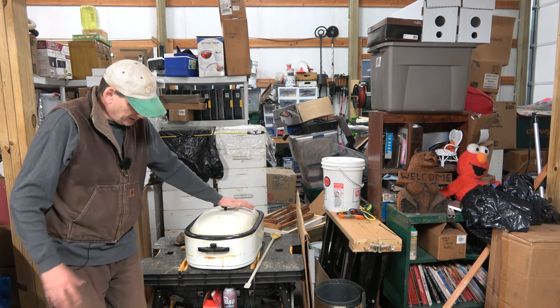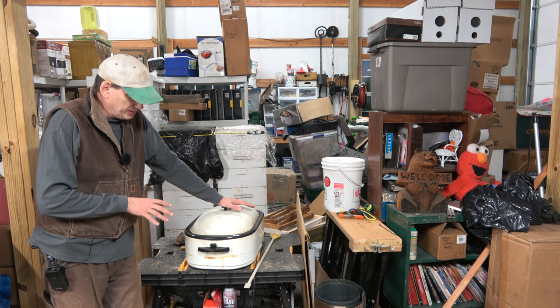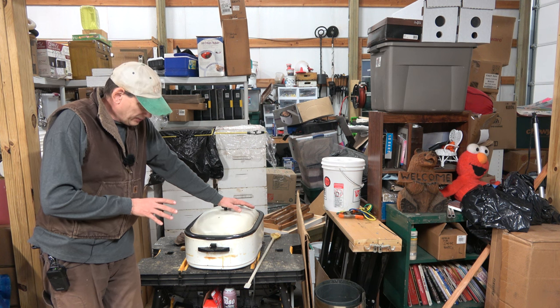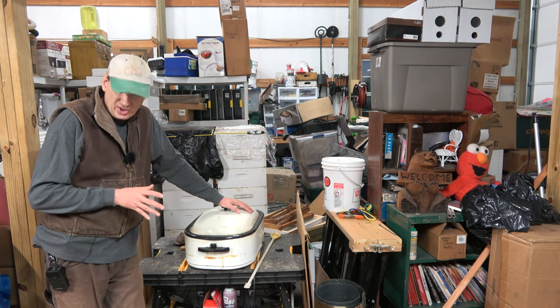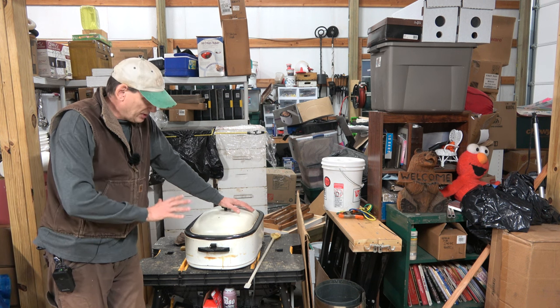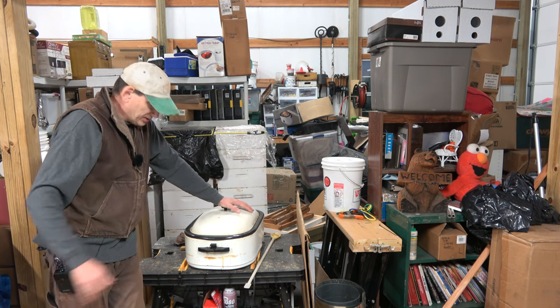This takes quite a while. You don't want to rush it. You don't want to burn your wax. It's good to go nice and slow. We'll probably come back later this evening or in the morning and check it out. I want to try and get the rest of those cappings into this — once that melts, it'll settle way down and I'll probably be able to get the other container in there pretty easy.